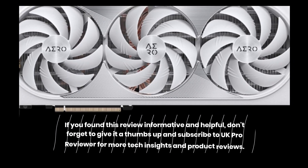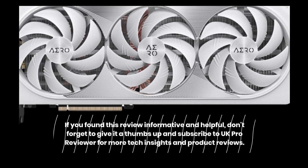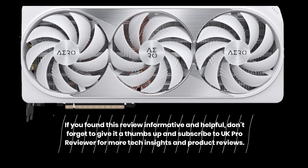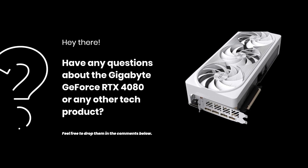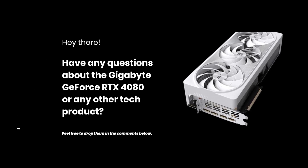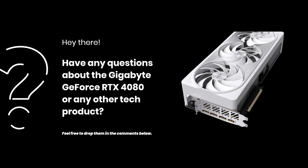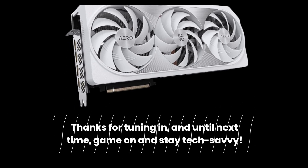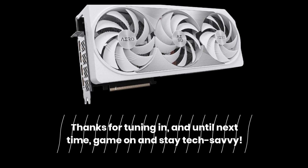If you found this review informative and helpful, don't forget to give it a thumbs up and subscribe to UK Pro Reviewer for more tech insights and product reviews. Have any questions about the Gigabyte GeForce RTX 4080 or any other tech product? Feel free to drop them in the comments below. Thanks for tuning in, and until next time, game on and stay tech savvy.